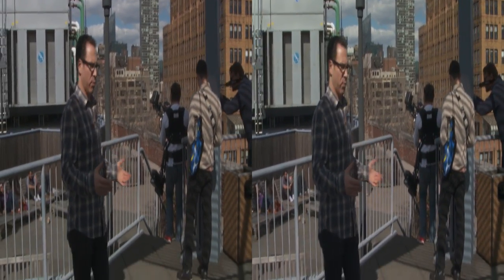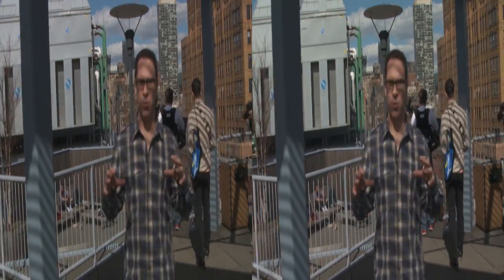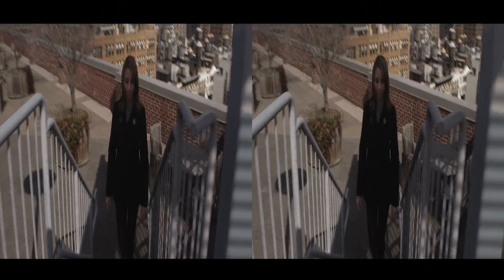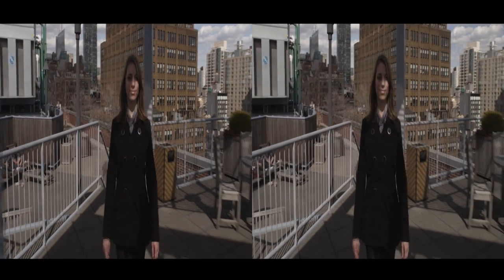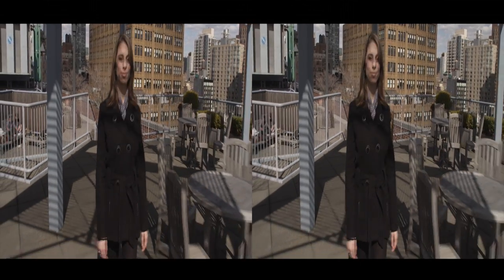One of the most important things for 3D is keeping the camera moving. We don't want to create a sense that the camera is too big and static all the time. By putting it on a steadicam, it opens us up to all the normal types of shots we'd have in a 2D production, and it really enhances the 3D effect. We get motion parallax, we get a real natural sense of being there.